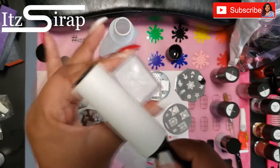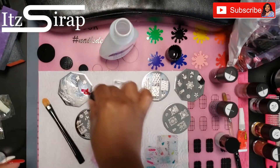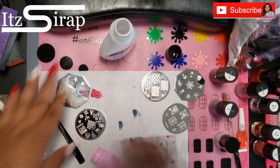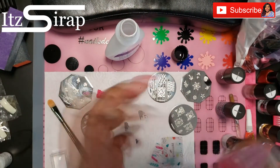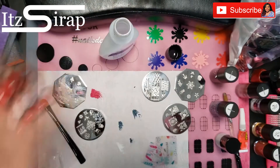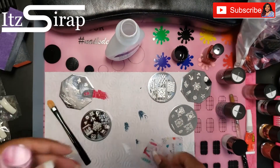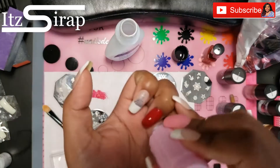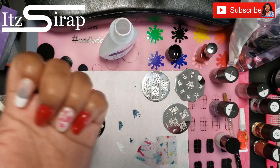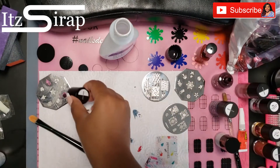For this nail I didn't like the end result so you're going to see me redo it, but I left this footage in just in case somebody else may like the idea. I put snowflakes on the pink part of my nail and then went on top with two candy canes — I didn't like that, so I eventually wiped it off with some acetone.